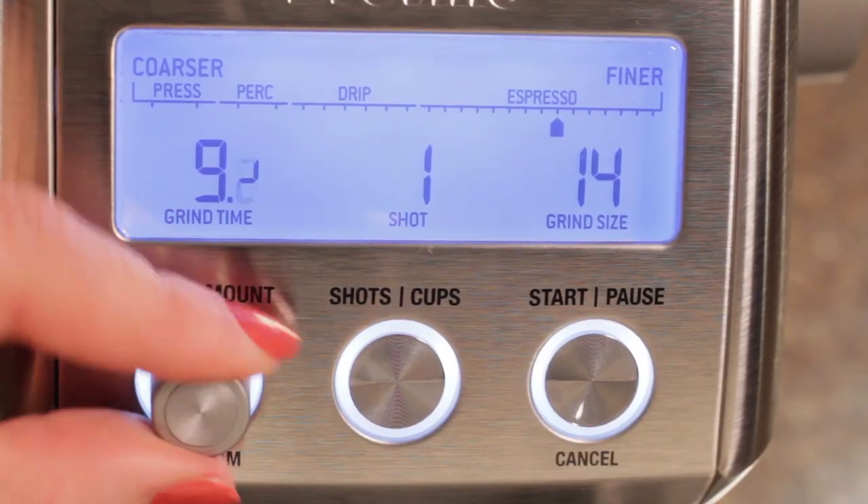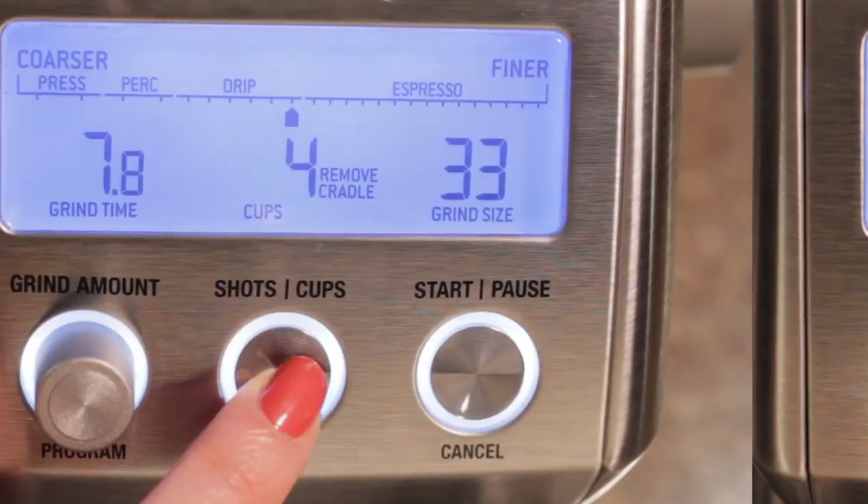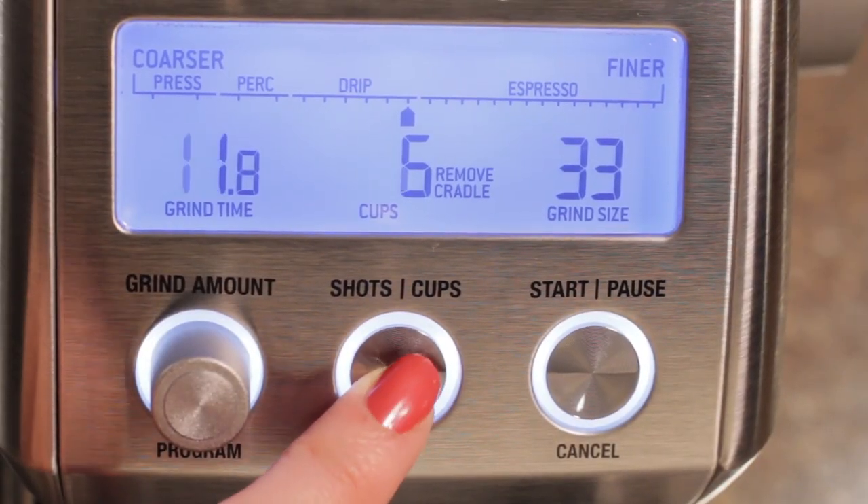So let's say you go between brewing espresso, drip, and pressed coffee. Once you've got a basic dose set, there's no reprogramming. The grinder remembers the timing in each of the ranges, and when you change the number of cups, the timing adjusts automatically to match it.